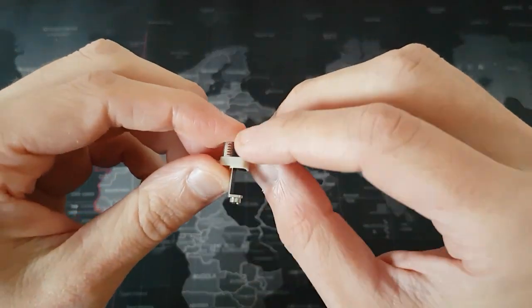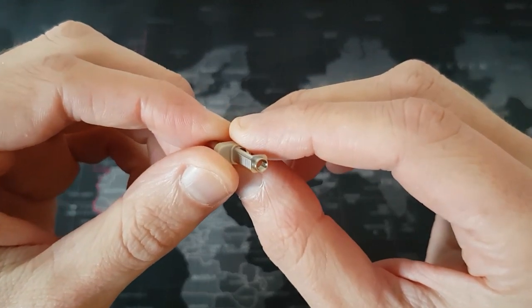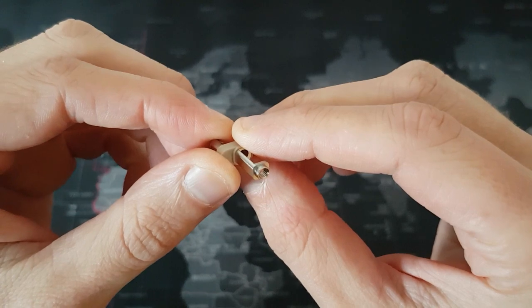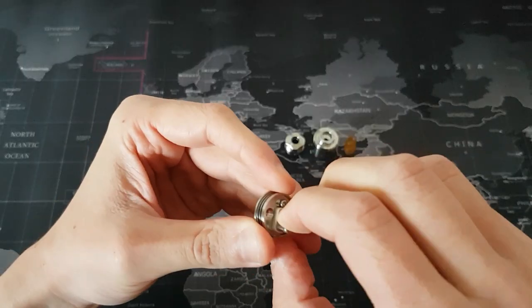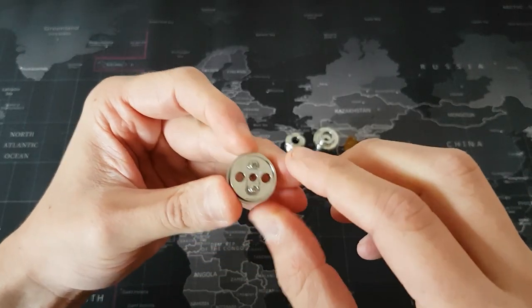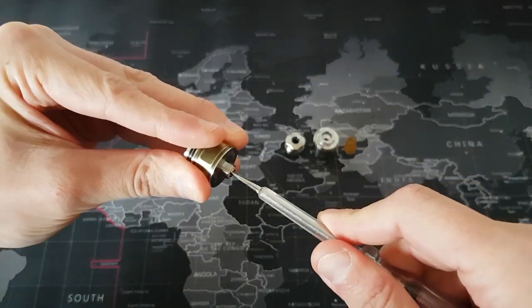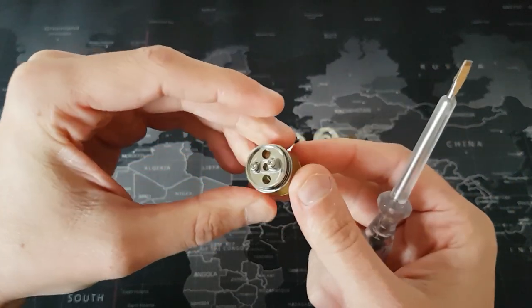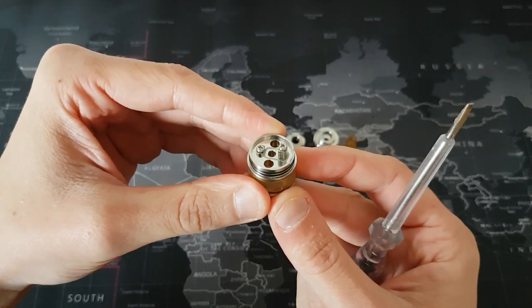The positive post is central and has a thread on the lower part that couples with the brass pin. The shape of the post couples on the upper part with the deck section. Tightening the positive pin causes the positive post to engage with the deck section, and all together lock the tank and the deck.